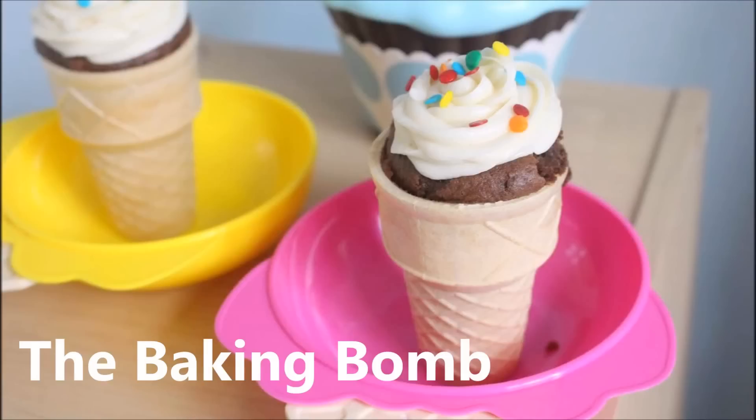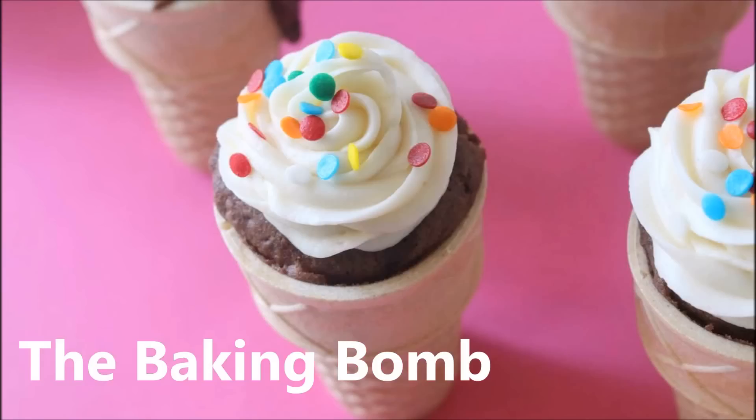Also, on this video I'm collaborating with the Baking Bomb. She made some beautiful ice cream cone cupcakes. I'll put her video link in the description box down below. Be sure to check it out at the end of this video. Without further ado, let's begin our video tutorial.